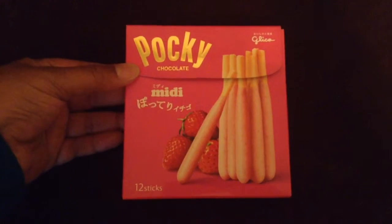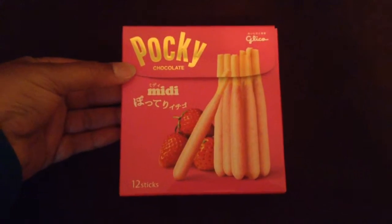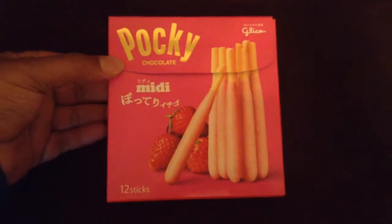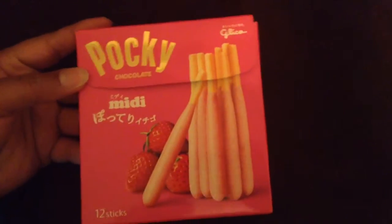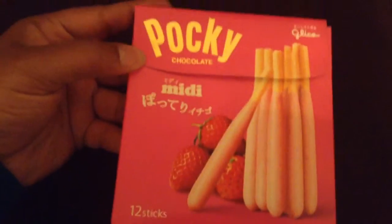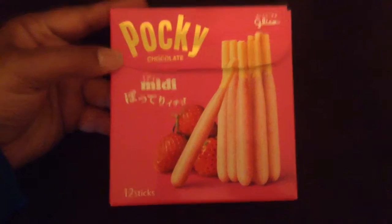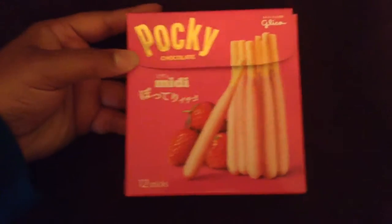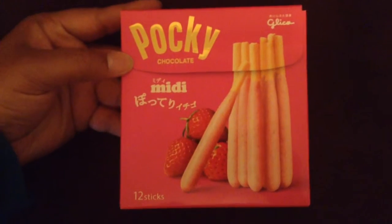Hey guys, Beautiful Otaku here again, and today I'm doing a review of the Strawberry Pocky Midi. I already opened the box like I usually do, but I just wanted you guys to see the little picture — I think it's a pretty box. It comes with 12 Pocky sticks, and what's different about this Pocky is that it has double layers of strawberry cream.